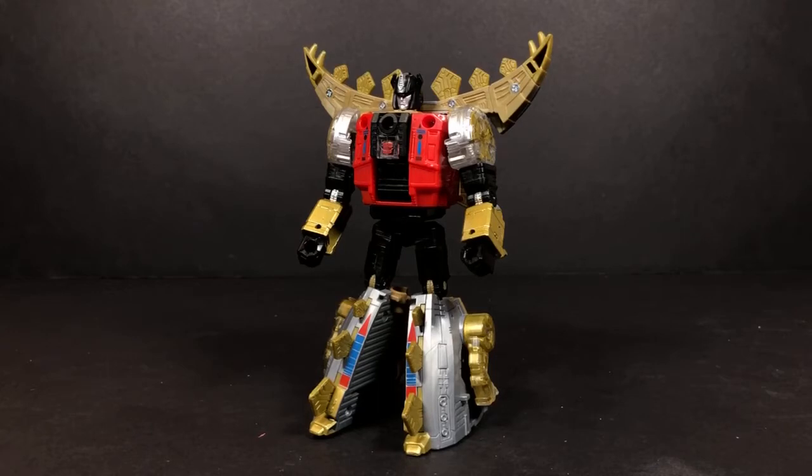Before I do that, yesterday I did mention that I forgot to show off articulation in this mode, so I'm gonna go ahead and show that real quick and then we'll go into transformation. I will not show articulation with the dinosaur mode — if you're looking for that, check out yesterday's video. There is a lot of extra things in there.